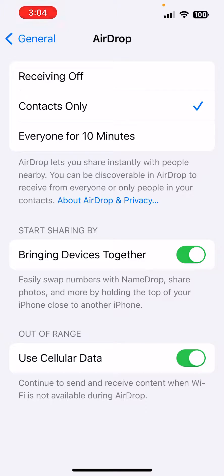So if you guys have noticed, if you guys update to the new iOS, they're going to have this feature right in the middle of the screen. It says Bringing Devices Together. This feature may not be good for everybody, so today I'm going to show you guys how to turn it off.